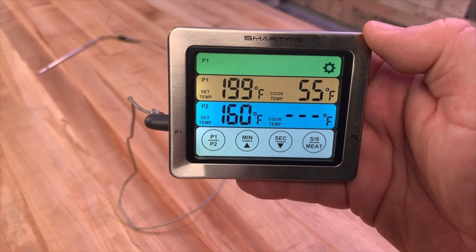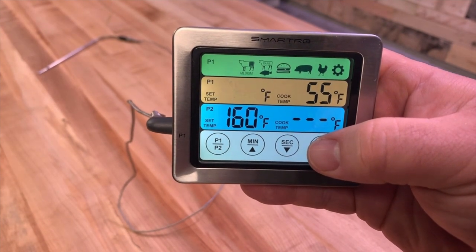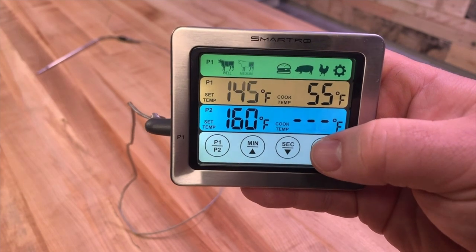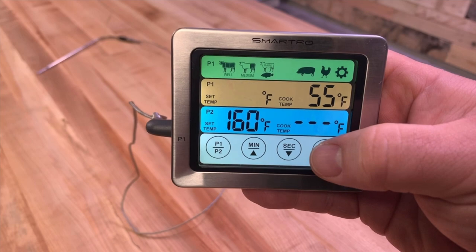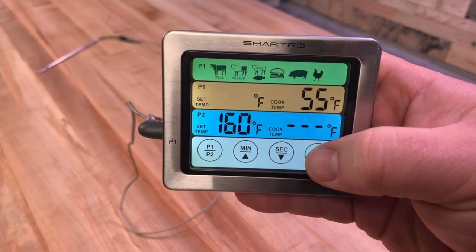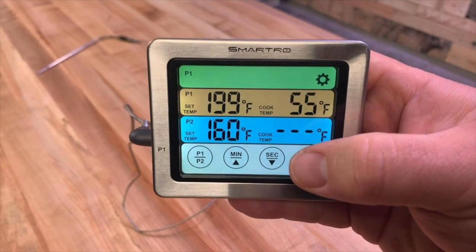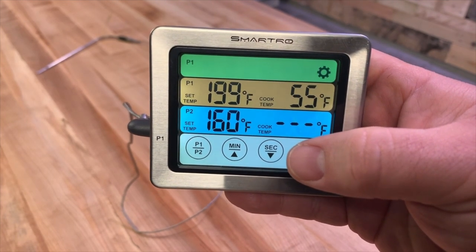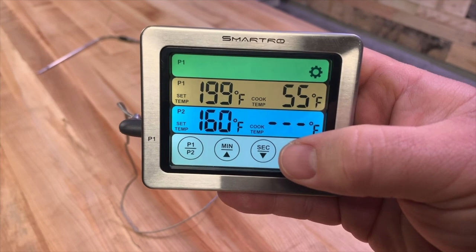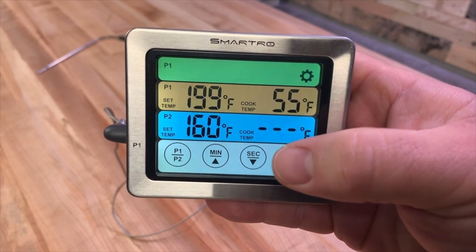If you have a particular meat in mind, there are some presets. Hit the meat button and options appear in the green section above. The first is beef set for almost well done; hit it again for beef at medium, then beef at rare or fish, a hamburger setting, a pork setting, and a chicken setting. Hit the settings gear to go back to setting the temperature yourself. My opinion is you want to set temperatures yourself rather than relying on presets — for pork, 170 or 160 doesn't necessarily work. For a pork loin I want to pull at 145, and for pulled pork I want 199 to 203.